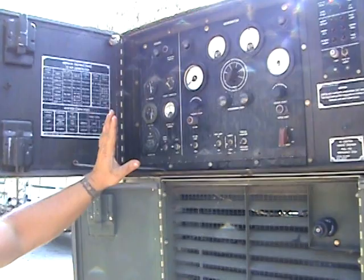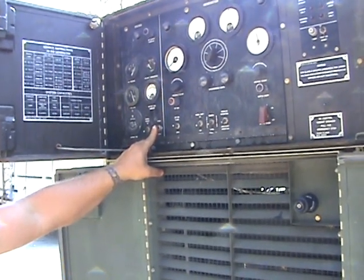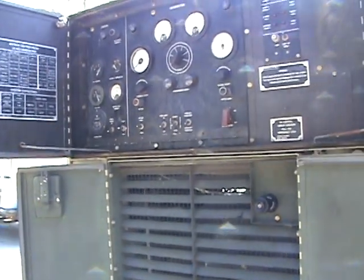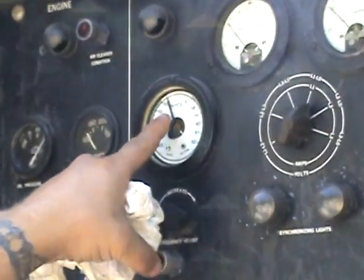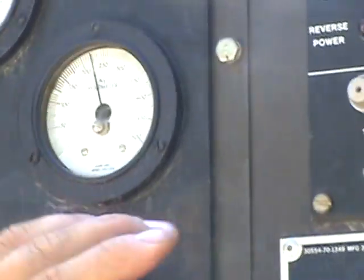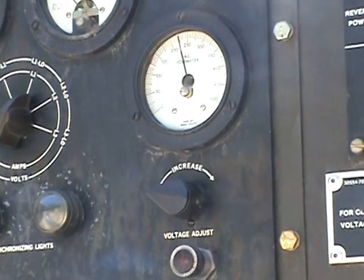You may have to do this a couple of times to get it to stay in the run position — that's just a self-centering switch. Now we're going to run the throttle up to 60 cycles. You can adjust your voltage and it is running.